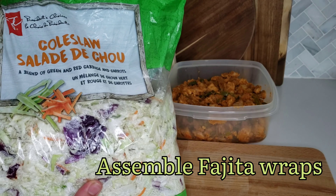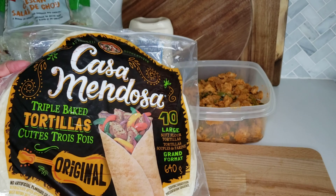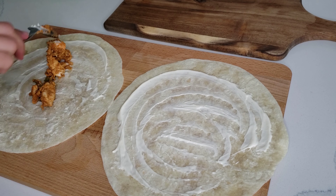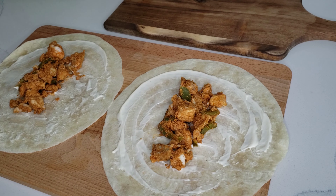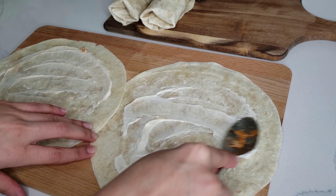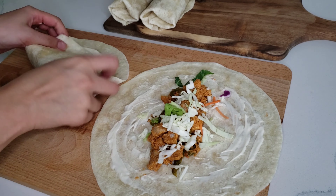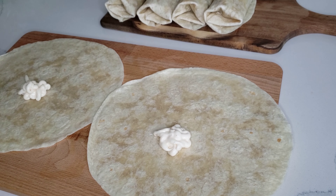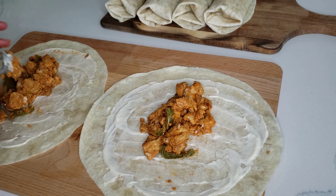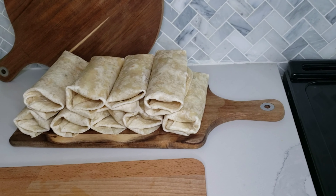For the chicken wraps, I bought a ready-made coleslaw salad and got regular tortilla wraps from Walmart along with some mayo. I spread mayo on the wraps, added the chicken filling we made the day before, then added some coleslaw and wrapped it up. I had prepared the wraps earlier in the day but made sure to grill them before dinner started so they were fresh and warm.